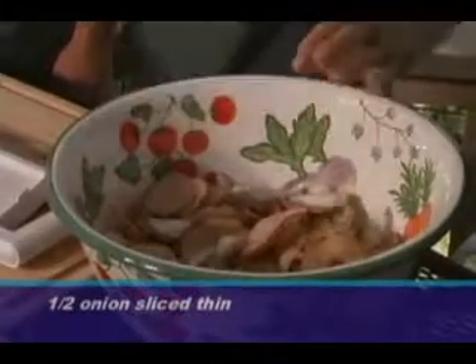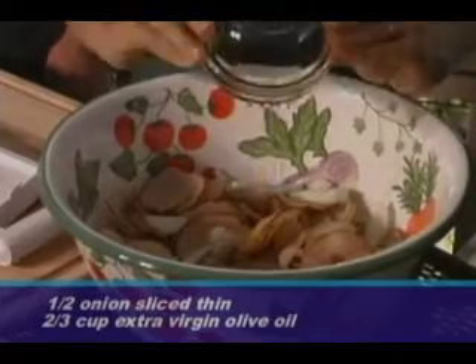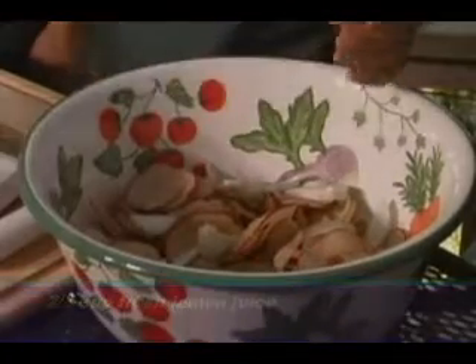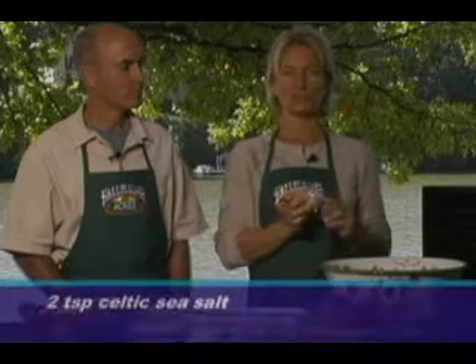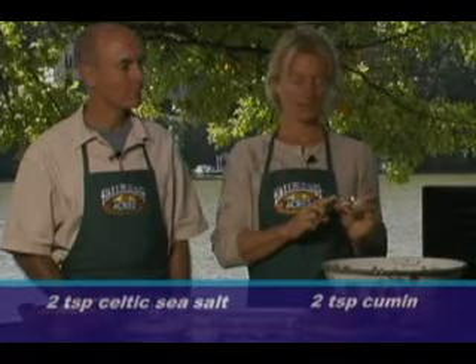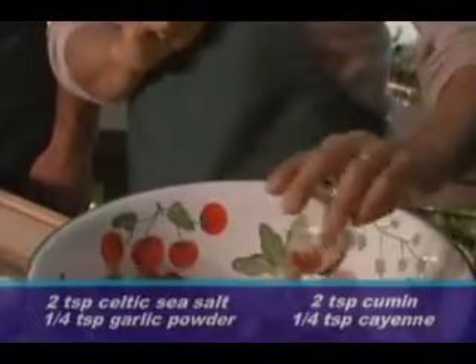In with our sliced potatoes, I like to put some sliced onion. I've got half an onion here already sliced. Then two-thirds of a cup of extra virgin olive oil, two-thirds of a cup of fresh squeezed lemon juice, two teaspoons of Celtic sea salt, two teaspoons of cumin powder, a quarter teaspoon of garlic powder, and a quarter teaspoon of cayenne powder.